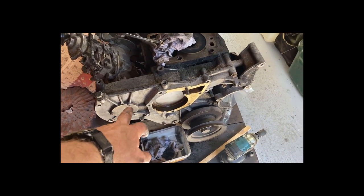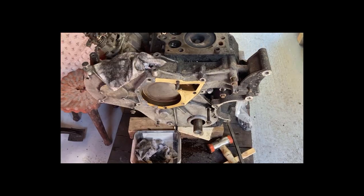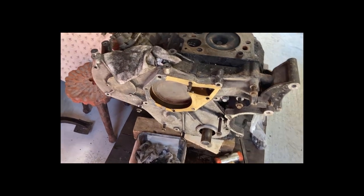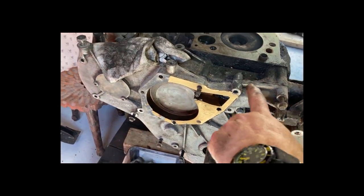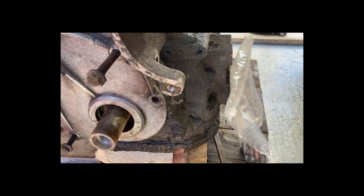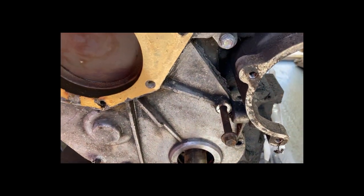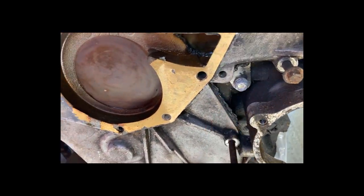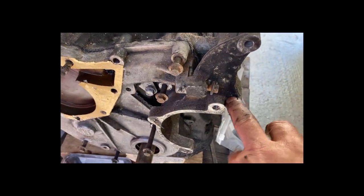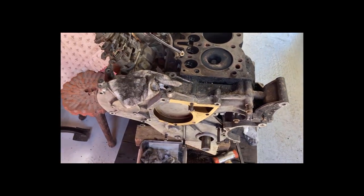Right, next bit is the front cover. Another vast array of different sizes and fittings to deal with. The job is to take this cover off - I'll get all the bolts free and then after the cover's off, take that backing plate out. Some of these are for the power steering bracket, but as we're not having power steering we'll probably do away with that. Time for a cup of tea.